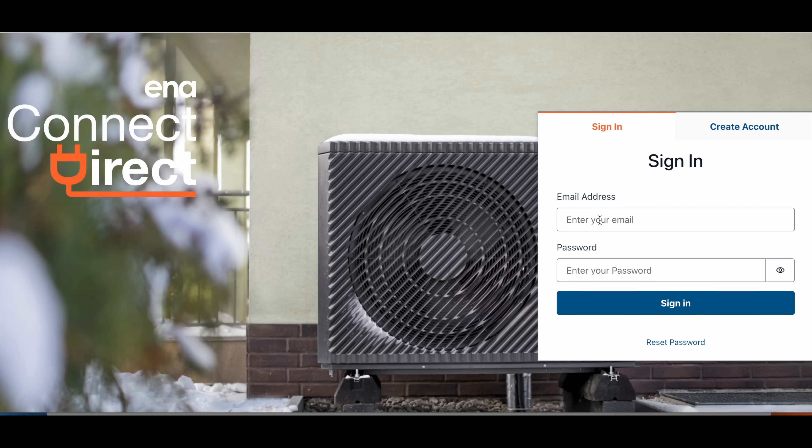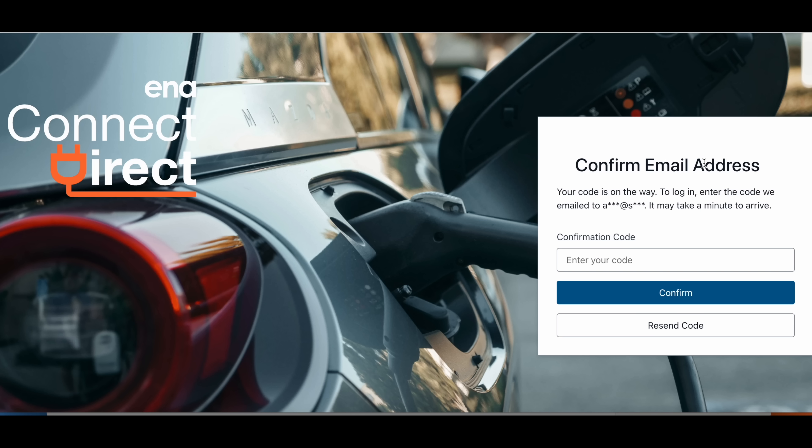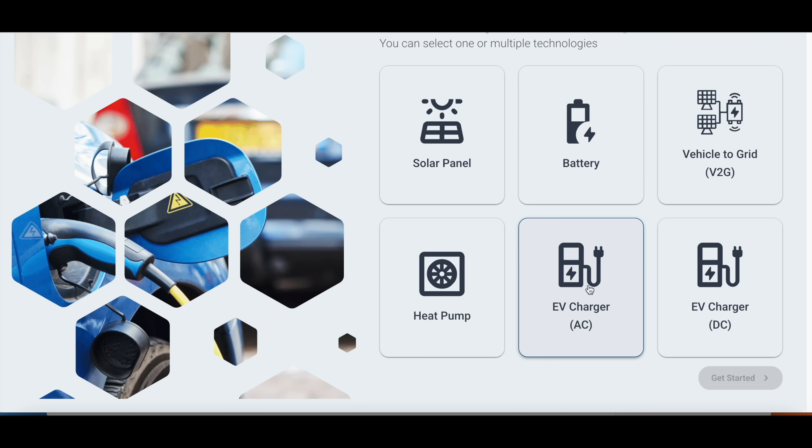When installing an EV charger you should be notifying the DNO. Go to the ENA Connect website portal — just Google 'ENA Connect Direct'. Create an account with your company details, verify it, and you'll need an authenticator app to complete the setup. Select that you're an installer and complete the company registration. Then select what you're installing — in this case an EV charger AC — and complete the form. I can do a proper step-by-step walkthrough of the application form if needed — leave it in the comments.